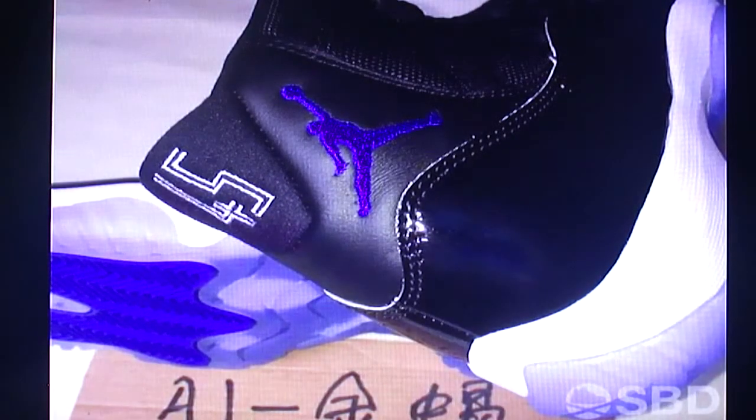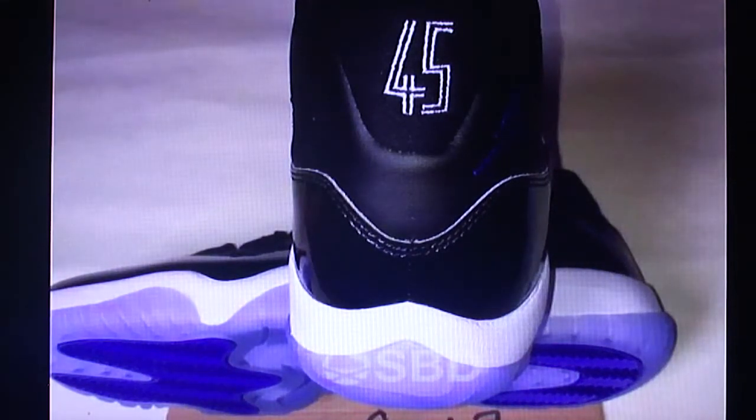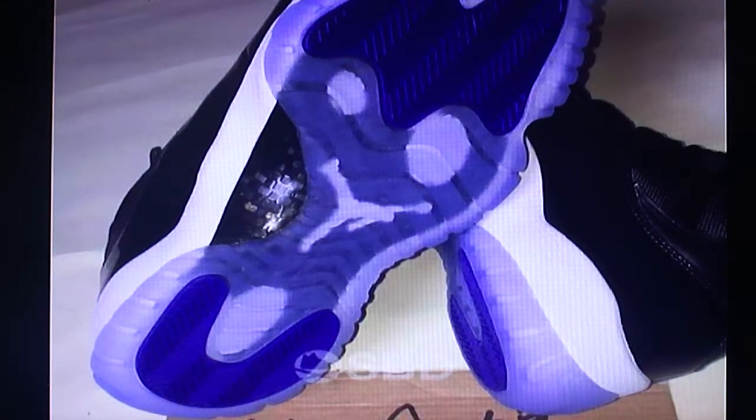On the back you've got the purple Jumpman sign stitched into the side of the leather, and the 45 on the back stitched in white. I love this color pattern — the white, the different types of blacks, the metallic, the leather, the matte, the bright purple, light purple, then bright purple again. Here's the straight back of the shoe — as you walk forward, people looking at your shoes will see the bright white 45 and the Jumpman sign, making you look fly.